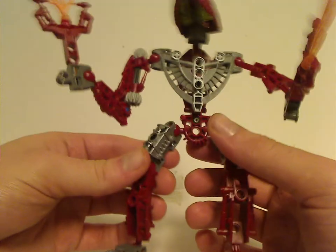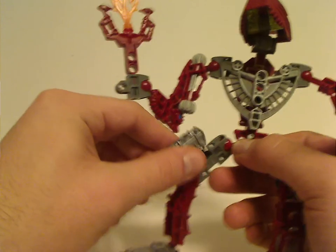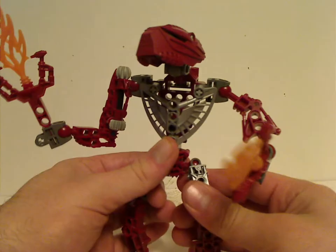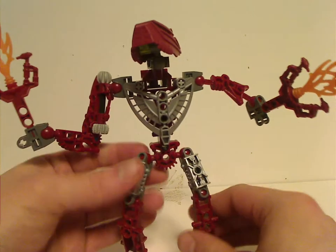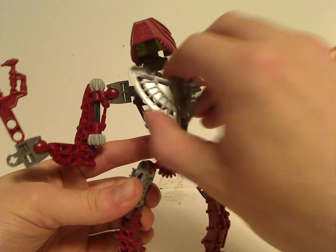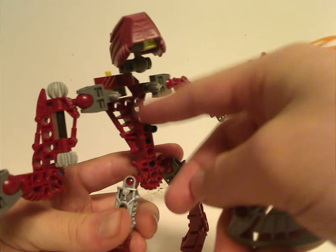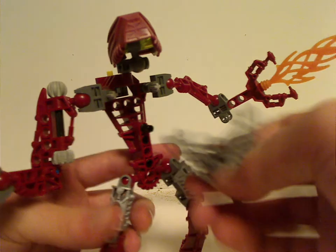Each Toa Hordika has the traditional Toa Metru armor but in silver color, which differentiates them from the Toa Metru versions. The torso was made exclusive to the Hordika, where they take the chest plate off, which they reused with the Mahri Nui Matoran. And as you can see, it's comprised of many pieces. This design makes it hunched and hollow.